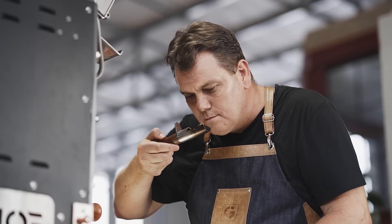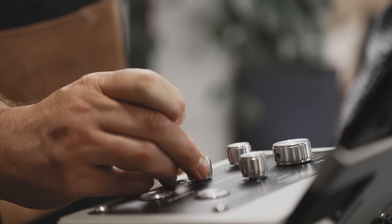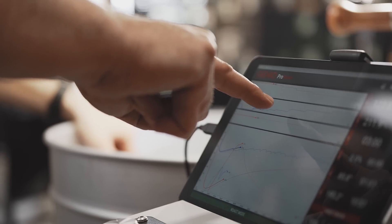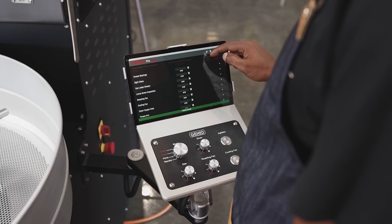As a coffee roaster, you always strive for consistency. The ProRoast app stores previously recorded profiles in your own in-app profile database according to green bean origins and dates, so you can replicate and compare the specific roast profile in the future.